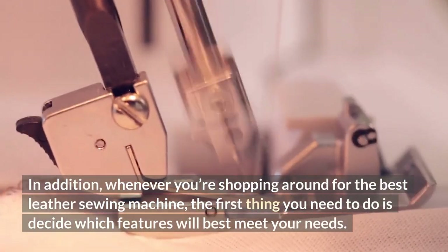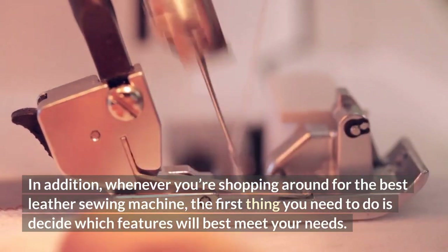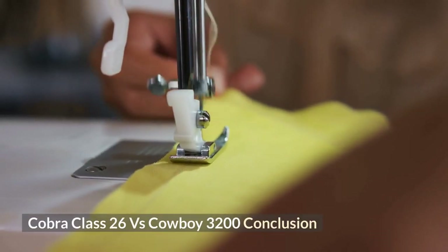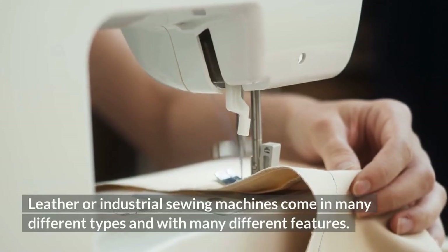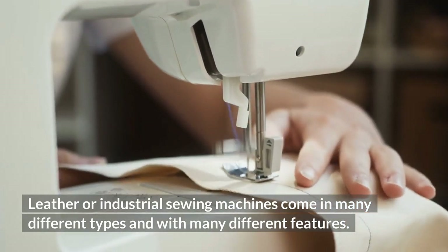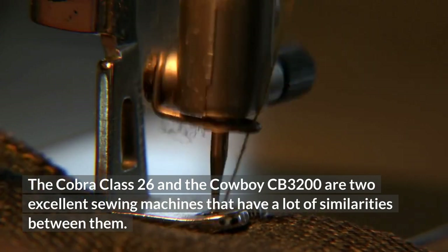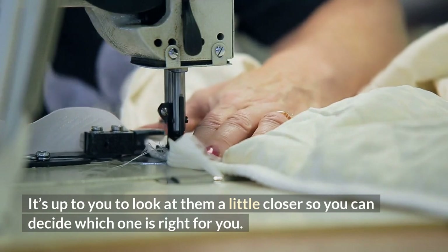In addition, whenever you're shopping for the best leather sewing machine, the first thing you need to do is decide which features will best meet your needs — this is really the only way to purchase the perfect machine. Cobra Class 26 vs. Cowboy 3200 Conclusion: leather and industrial sewing machines come in many different types and with many different features. The Cobra Class 26 and the Cowboy CB3200 are two excellent sewing machines with a lot of similarities. It's up to you to look at them a little closer so you can decide which one is right for you.